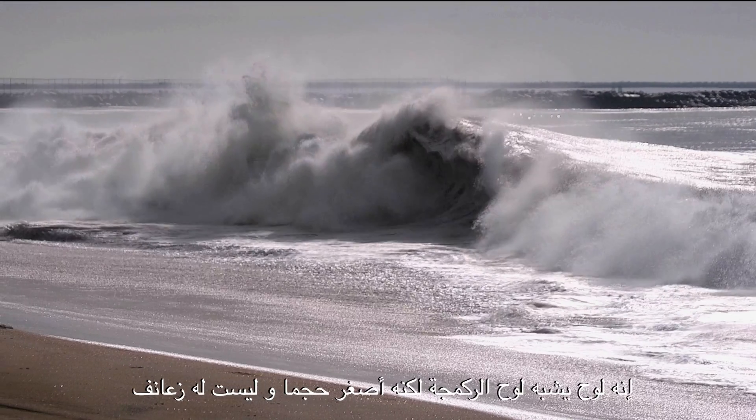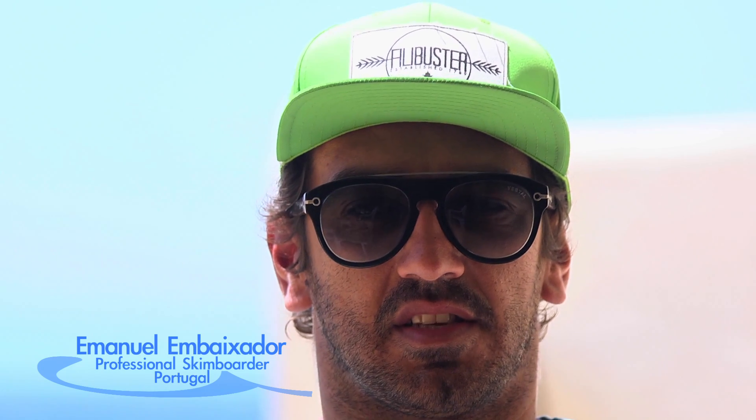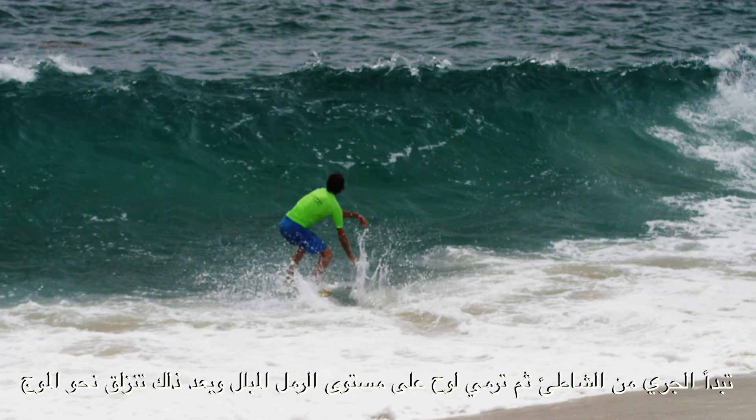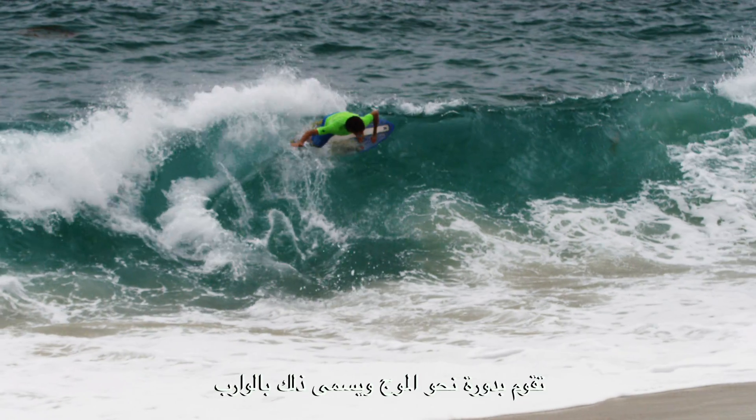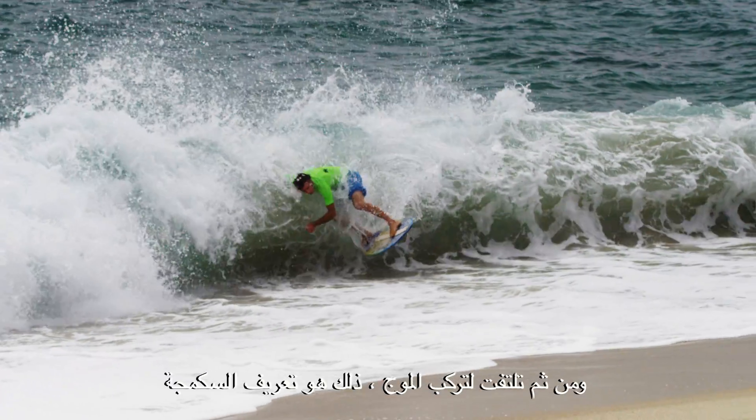It's a board similar to a surfboard, but smaller, with fins. It starts in a race from the beach — the board is launched in the sand area, goes down to the wave, turns around the wave in what's called a wrap, and then turns around to surf the wave. That's the definition of a skimboard wave ride.